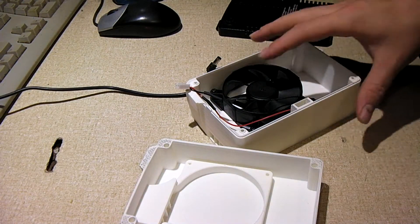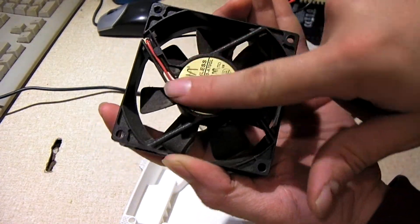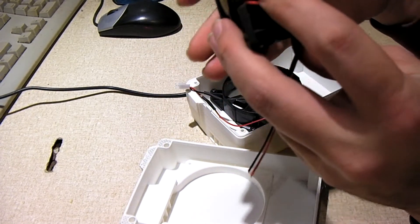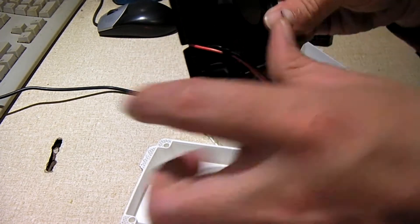I suggest that you mount your fan downward. The side of the fan that has the motor in the bracket is typically the side that expels air. Some fans have a marking — this one does — that tells you the direction of airflow and the rotation.